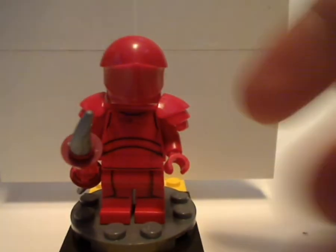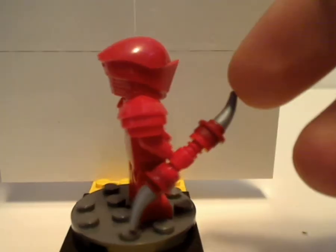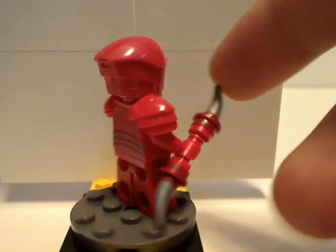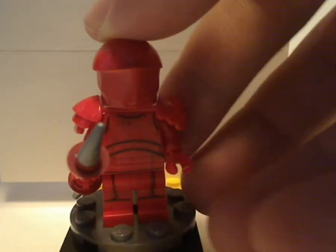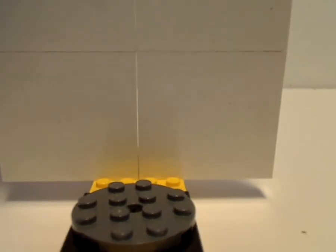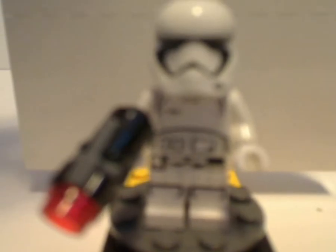Next up is another Praetorian Guard, who has the same head piece and everything from the Snoke's Throne Room set, but also comes with an odd-looking weapon — it's like a double dagger or something. It's still good to add in to that set. Lastly, there is another First Order Stormtrooper with the little stud shooter, but besides that everything else is just the same as it's been since 2015.